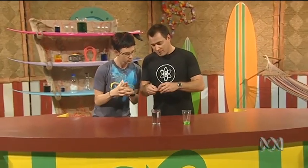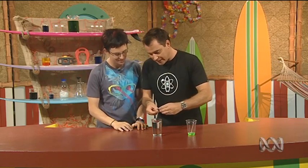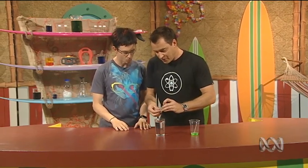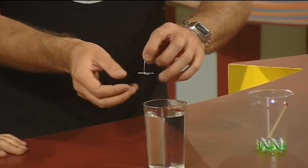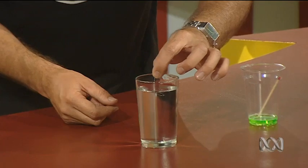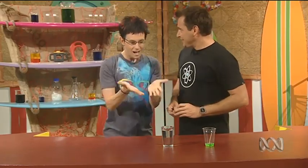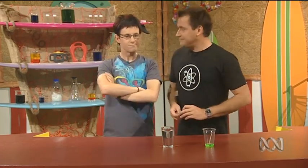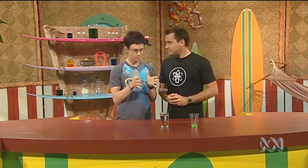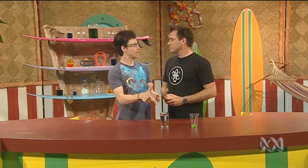The way I'm going to put this paperclip in the water, Elliot, is I'm going to use a second paperclip and make a little spatula. So I can put this paperclip on top of that one and then gently lower it in so it's horizontal, and we put it on the surface of the water and... it's floating! It's floating! Amazing!